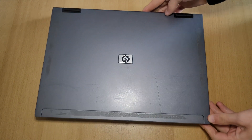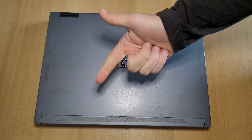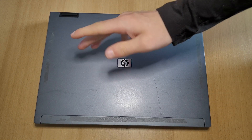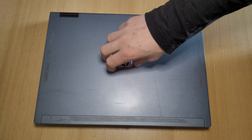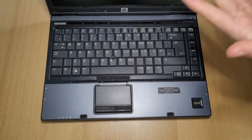Hi everyone, welcome back to this new video. In this video I'll show you how to replace the battery, RAM, hard drive, and thermal paste in your HP Compaq 6910p laptop. So let's begin — let's start with the battery.